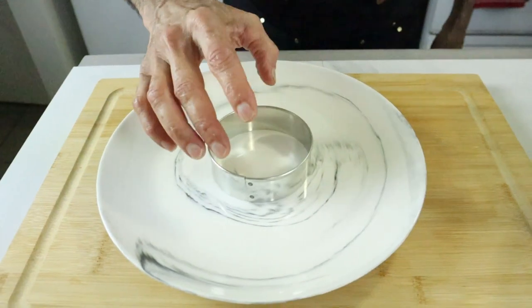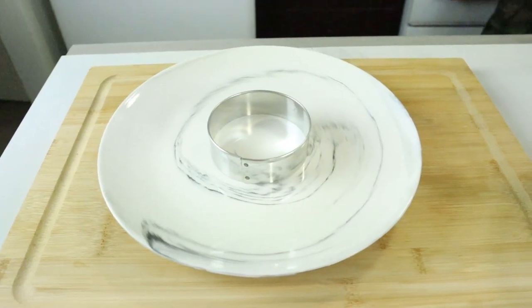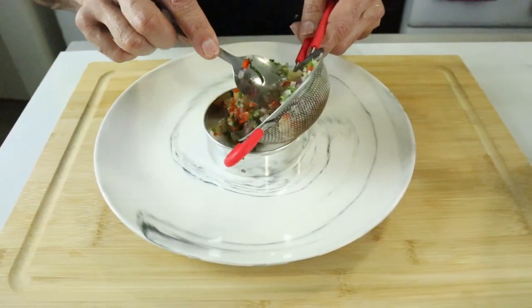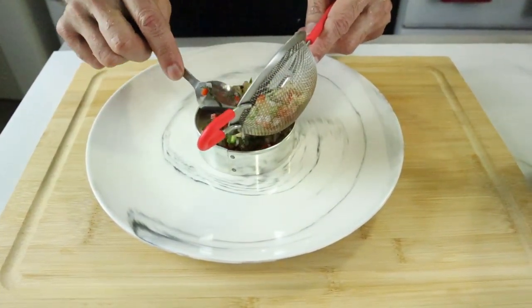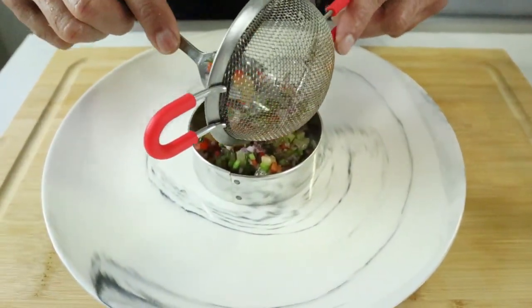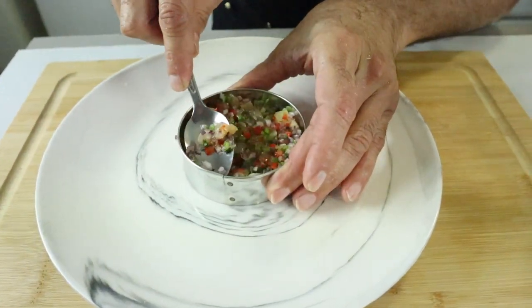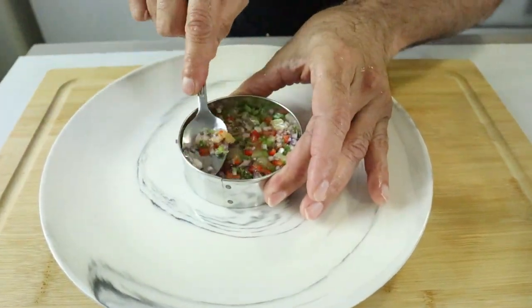Now we're going to do the fancy plate. I have some pineapple with a little pepper added to make a kind of pineapple salsa. I'm going to spread it in a small mold — not too much, otherwise the juice will leak out. Just lightly pressing it down.